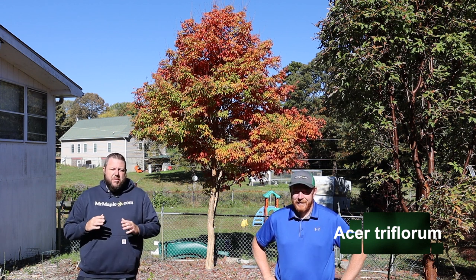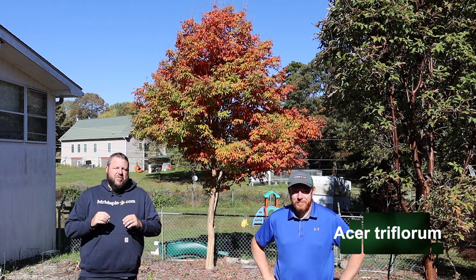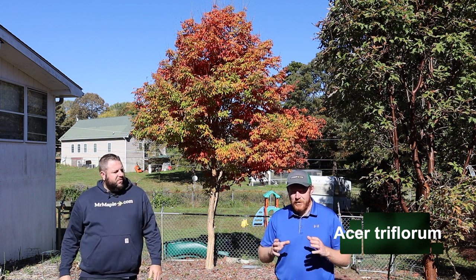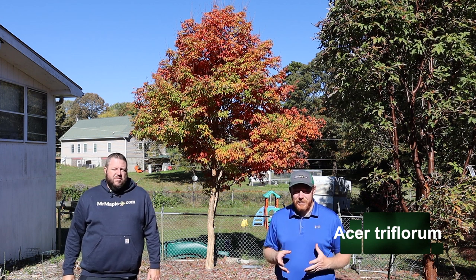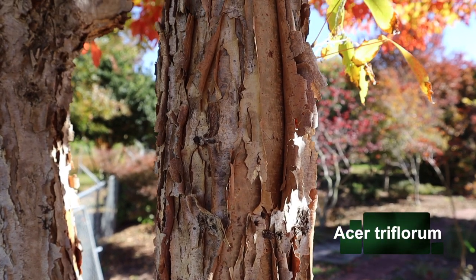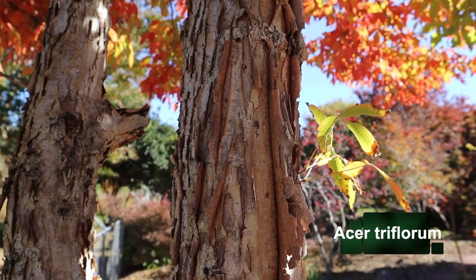This is an exceptionally durable member of that three-flower maple section. It's in the same section with Acer griseum and Acer nikoense, or Acer maximowiczianum. I love this plant. It definitely has that trifoliate leaf, which is very unusual, but the thing that makes it extremely awesome is that shaggy bark — it really has that gray-brown exfoliating bark that just adds something extra in the landscape.